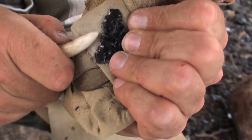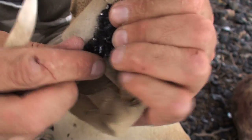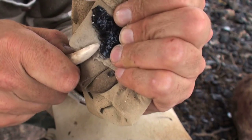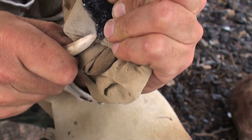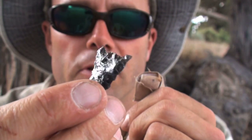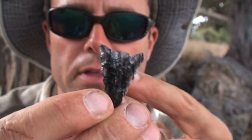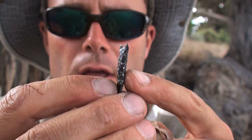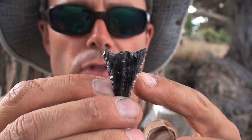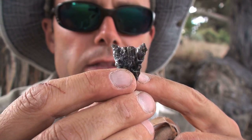Using this finer flaker is really where you start to be able to refine the point — sharpen those edges. You'll have to be fairly careful though. So the point's looking really good. It's starting to take shape and I've sent several flakes up from the base towards the tip to thin that base down. I'm going to start notching it now, probably going to make a stemmed type of point which is very commonly used out here by the Paiutes for their arrows. I need that base thin because I don't want to build up too much pressure and snap the base or break those barbs off.